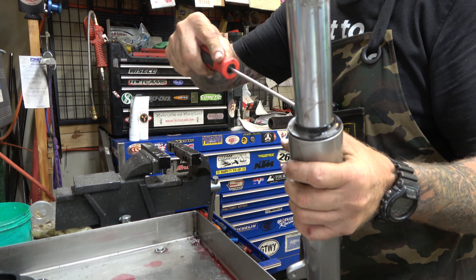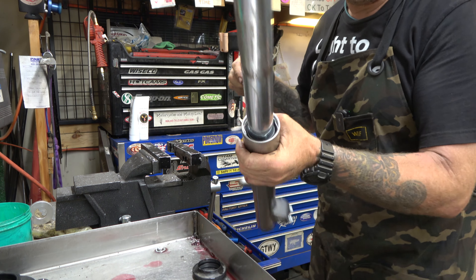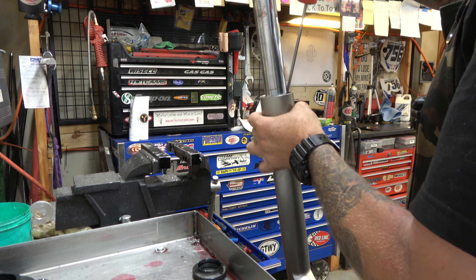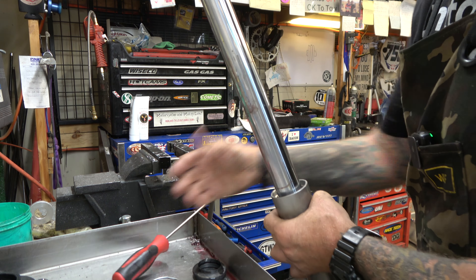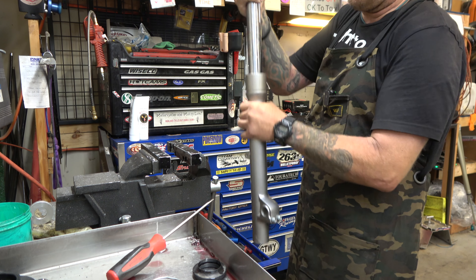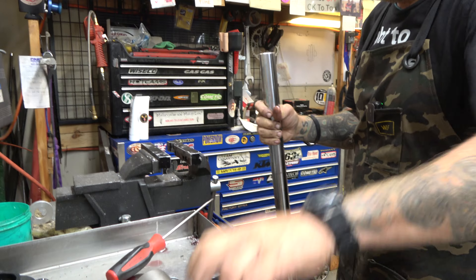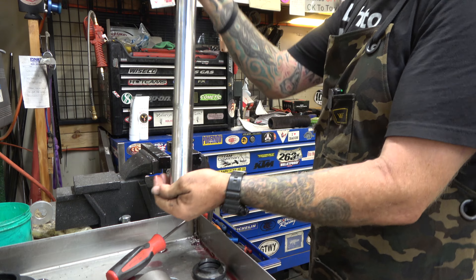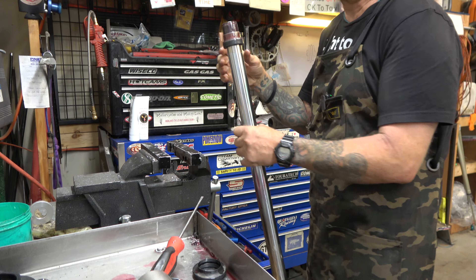Now we're going to take a flat blade and get the dust seal out. Down in here we've got a circlip — use the flat blade to get in there. Now we should be able to slide hammer it. And this is the damper rod. So we're going to flip it over and take that out so we can get everything nice and clean.